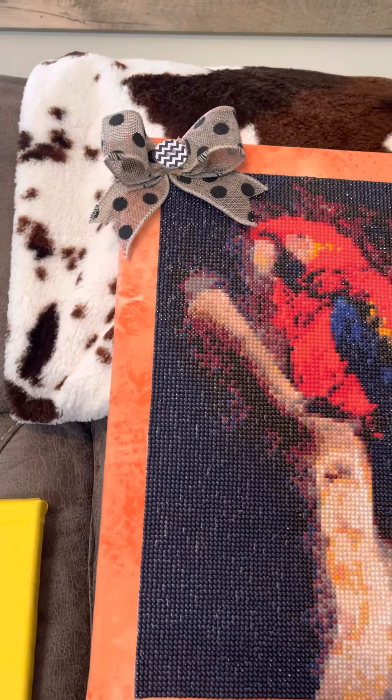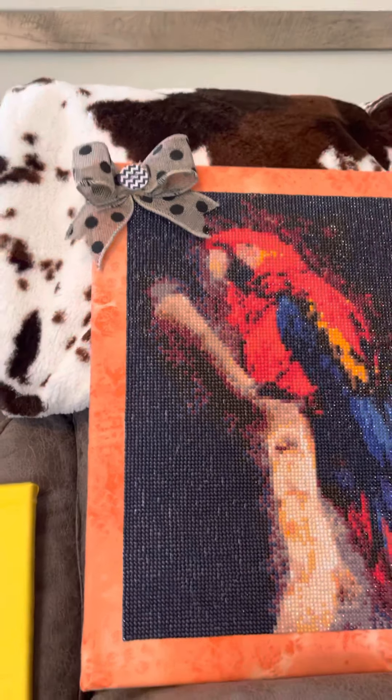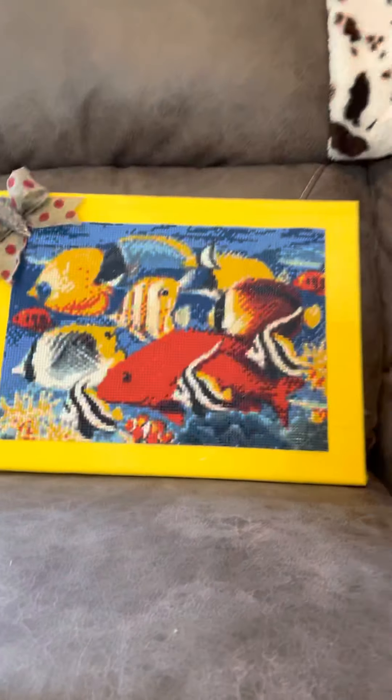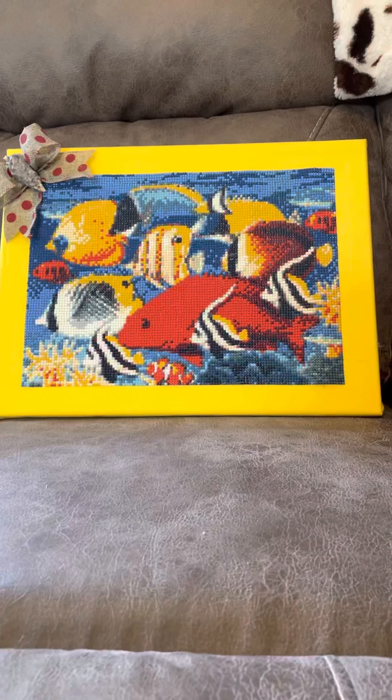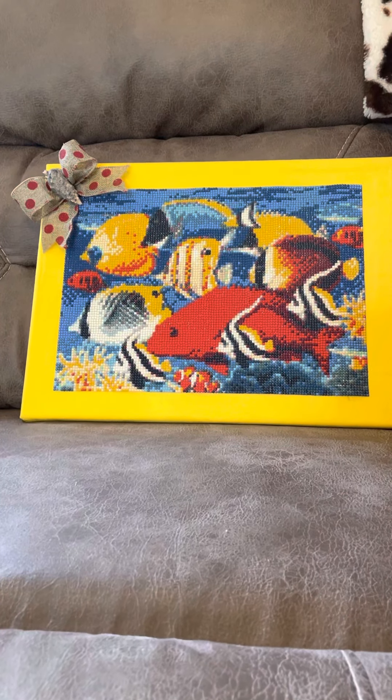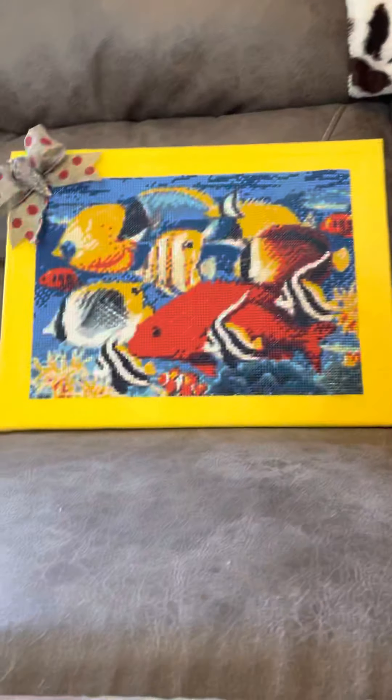It is on a fat quarter that I got from Walmart — I think the fat quarter was like 99 cents, just a solid flat color. The fat quarters will fit on the 30 by 30s and the 12 by 16s. But when you get up to a 16 by 20 or bigger, you're going to have to buy at least a yard of fabric pre-cut to make sure you can cover your canvas enough to staple it on the back.